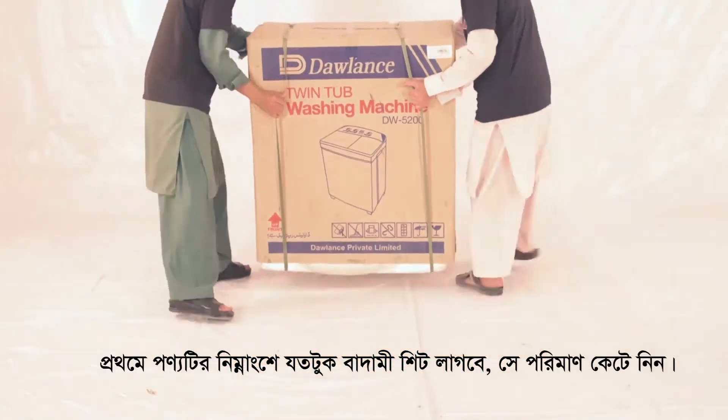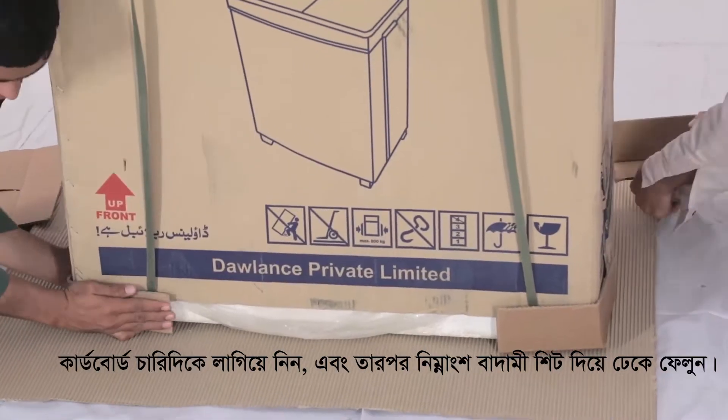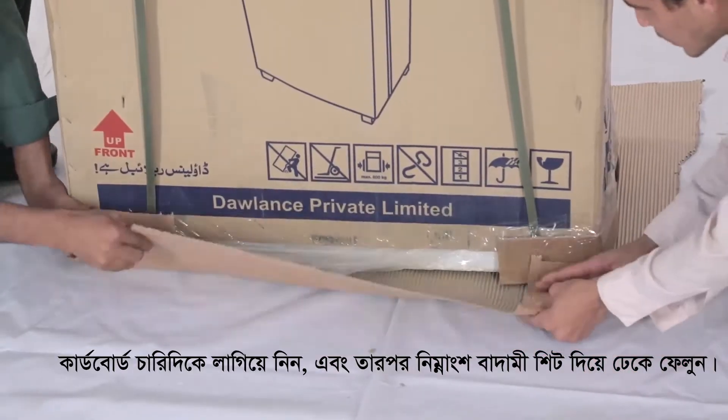Begin by cutting out the amount of brown sheet we need for the base of the product. Place the cardboard sides on all the corners and then secure the base with the brown sheet.